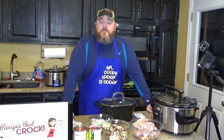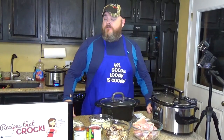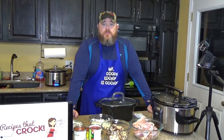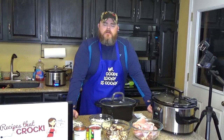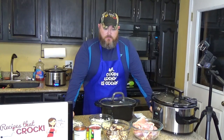Hi, welcome back to another edition of Cookin' Chris's Dishes where I, the good old boy, will be cooking recipes straight from recipesthatcrock.com, that is my wife's cooking vlog. Take 94 — we have to wash a lot of dishes on the weekends. It's ridiculous. I think the dishwasher's about to break on us and it makes me sad.